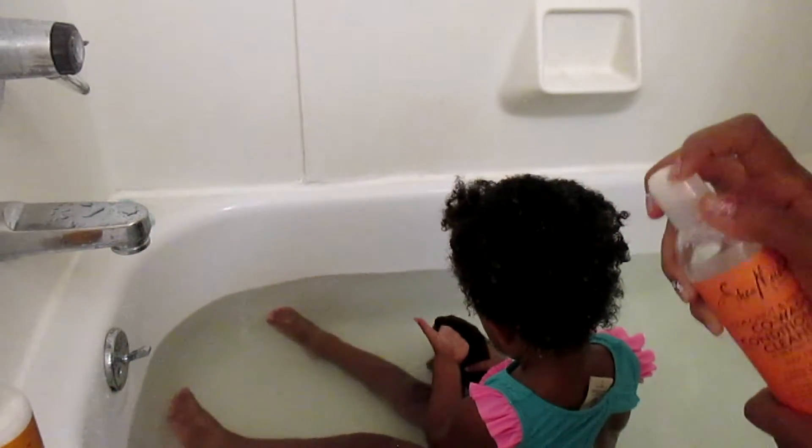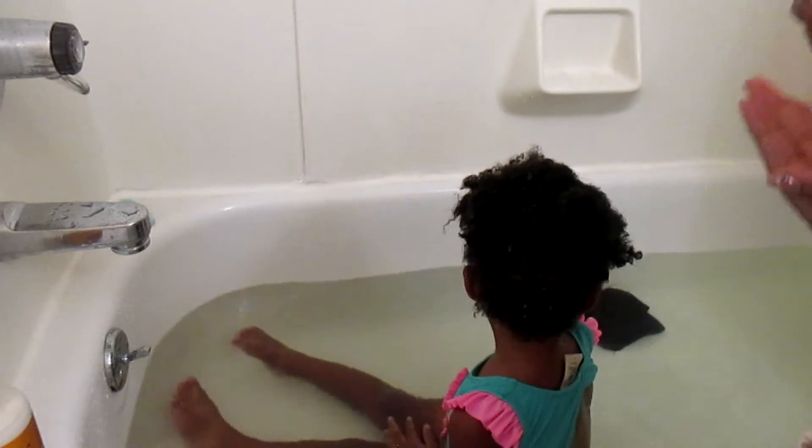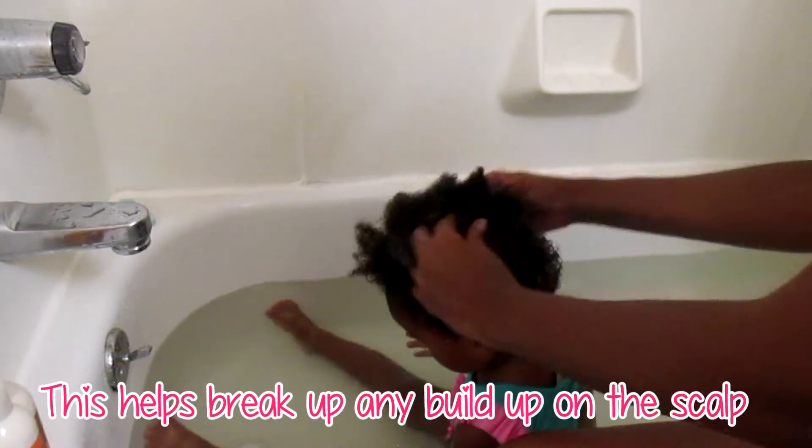The next thing I'm going to do is apply the shampoo — or actually this is a co-wash. I don't really use actual shampoo in her hair, as stated in a previous video. So I'm just going to apply this to her hair, and once it's applied I just gently massage her scalp with the pads of my fingers. Do not use your nails.